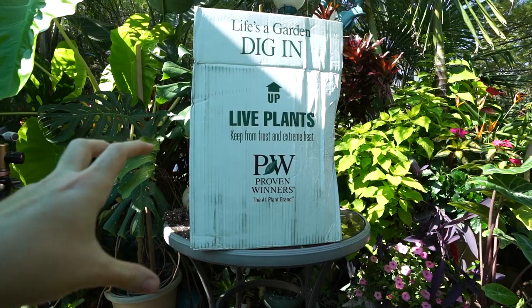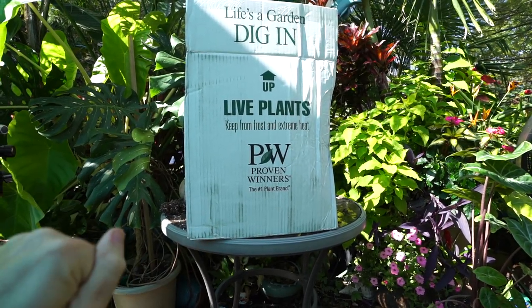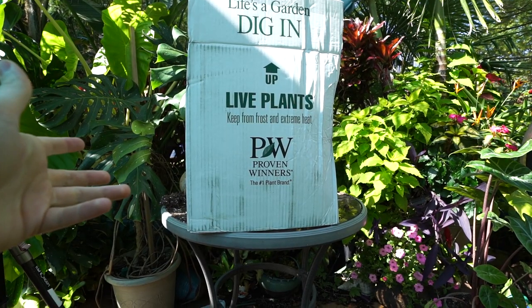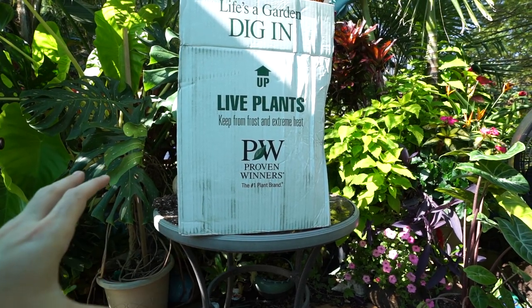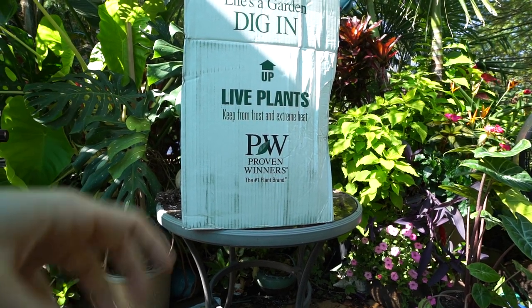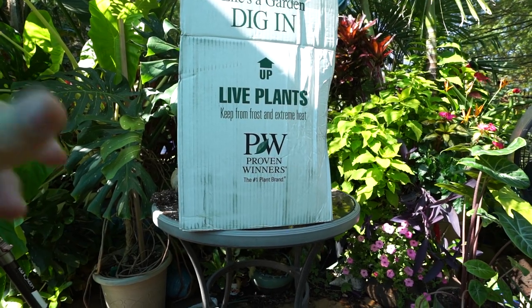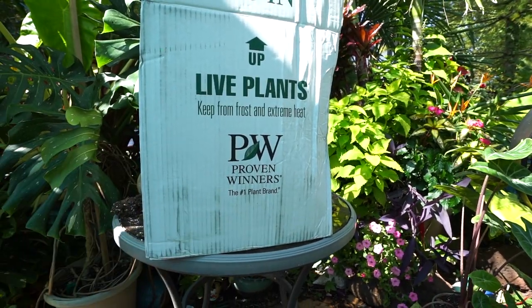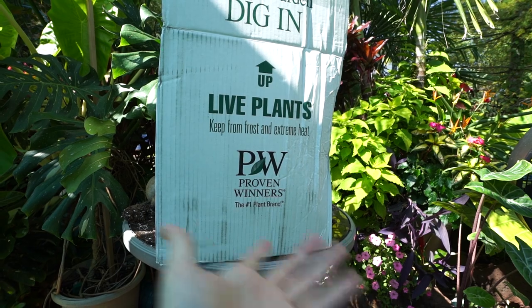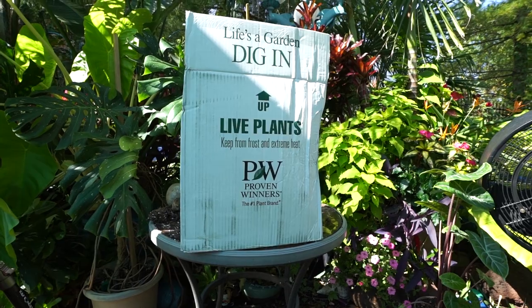I have been struggling to find mums that I really like. The nurseries around here and a lot of the big box stores just haven't had anything special — it's been your run-of-the-mill mauve, orange, and white garden mums. I've become kind of particular about my mums, and I found Proven Winners' website had a glorious selection that looked really nice.